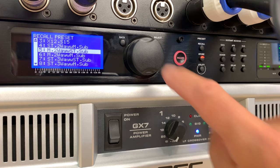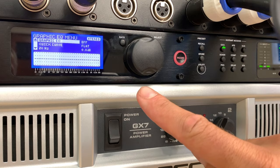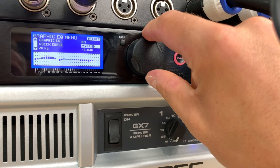I push this button to recall the preset and it boots up. It's a two-way stereo sub preset — we could name it when we've finished programming it. Over here you can see various buttons. For example, there's a graphic equalizer on this screen — it's turned off at the moment, but I could turn it on and go to quick curve where there are some preset curves.